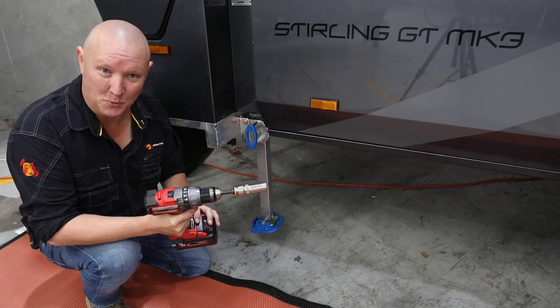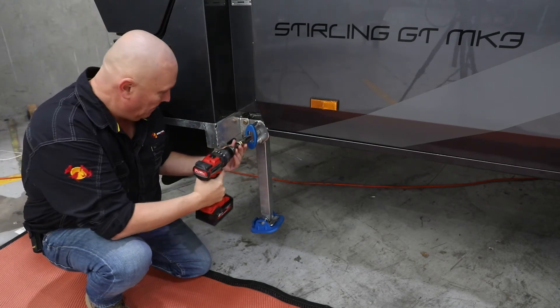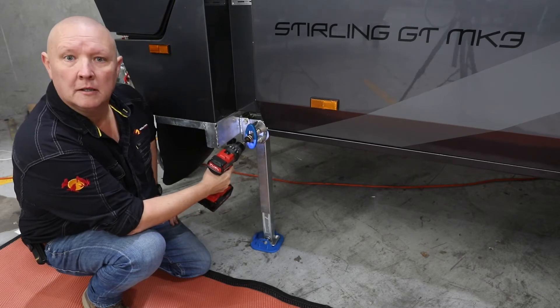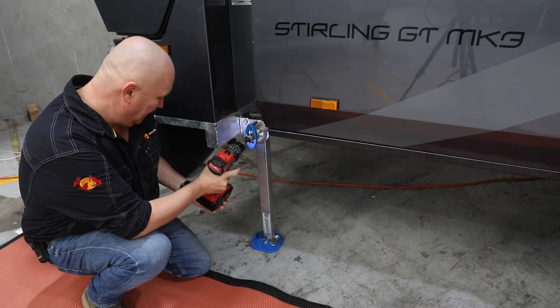I'm not going to over-stress the components, and I'm less likely to break my wrist with the power of the drill as well. You'll need yourself a 19 mil socket — it's going to fit through this gap right there. How much quicker is that than the old way?